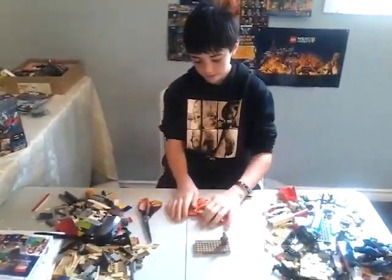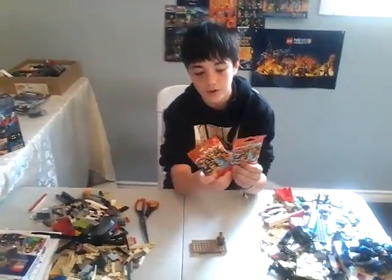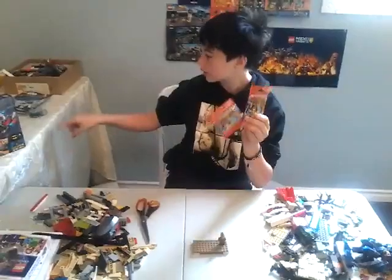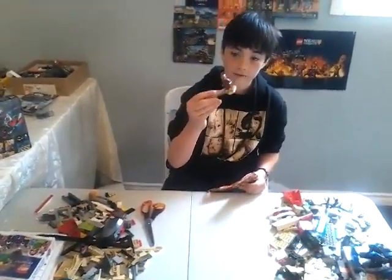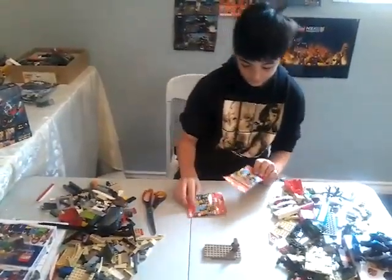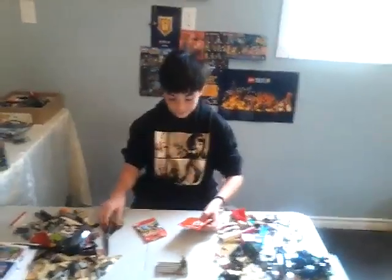Hello, Lego Nerd here back with another video. Today we are looking at Lego minifigure packages. I just uploaded a video of a Lego haul and there was another set with a polybag and Iron Man's old friend was in it. If you want to check that out you can, but let's get into the minifigure packages.